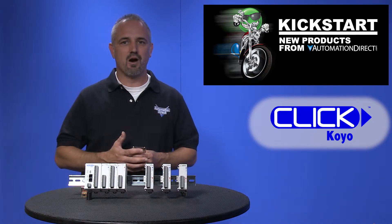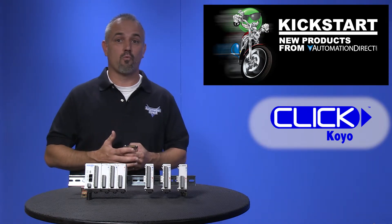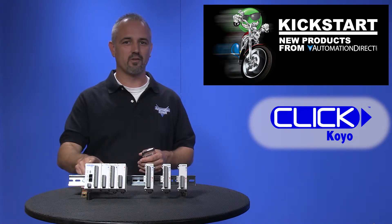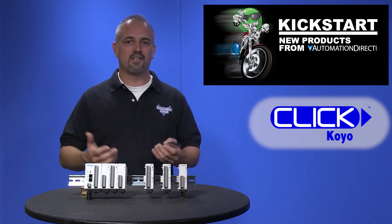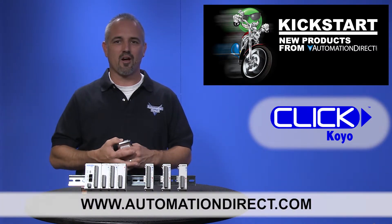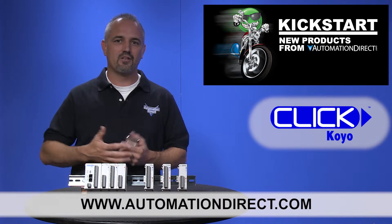Once you purchase these new modules, make sure you visit our website to get the latest software version and firmware for your Qlik CPU. You can find the agency approvals and specs for these new Qlik Combo I/O modules on our website at AutomationDirect.com.